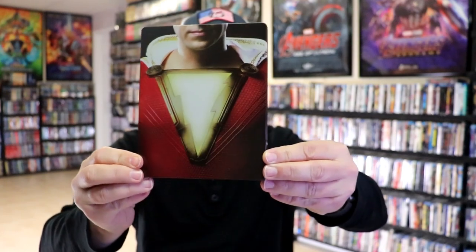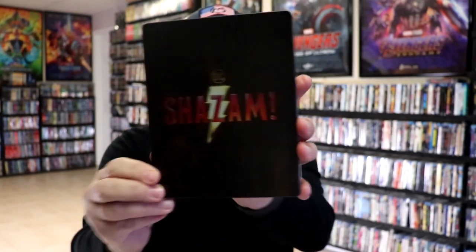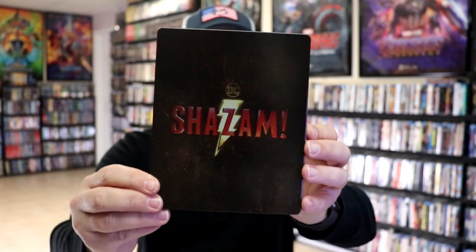I've got the wrapper off and the J-Card removed. Here's the front of the steelbook. It is a lightly glossed steelbook with no embossing or debossing. And then here's the back — nice and simple. We open it up and we have our front and back together.